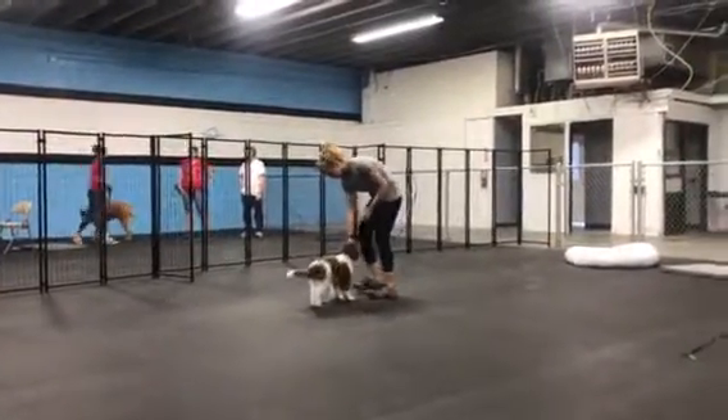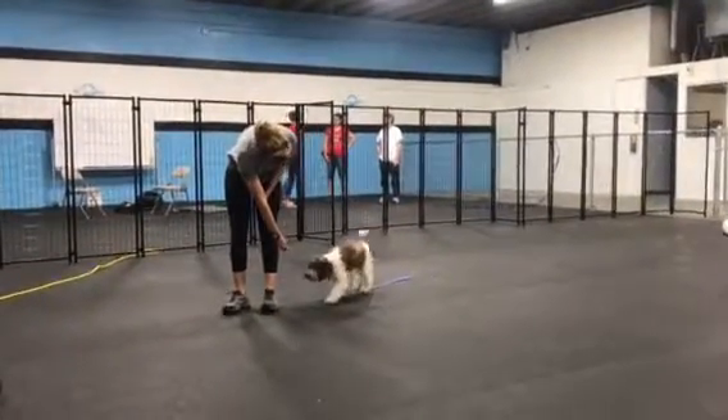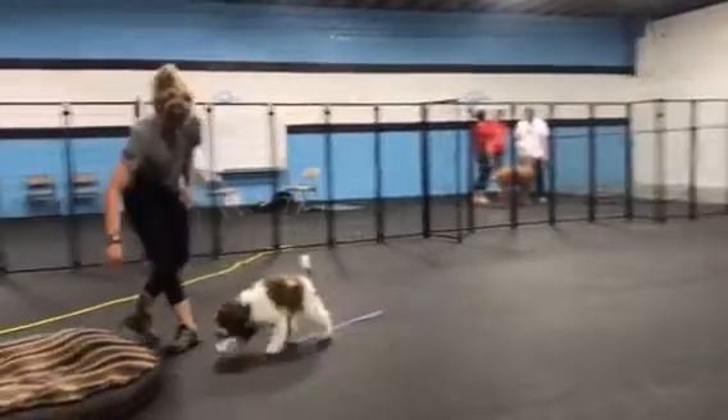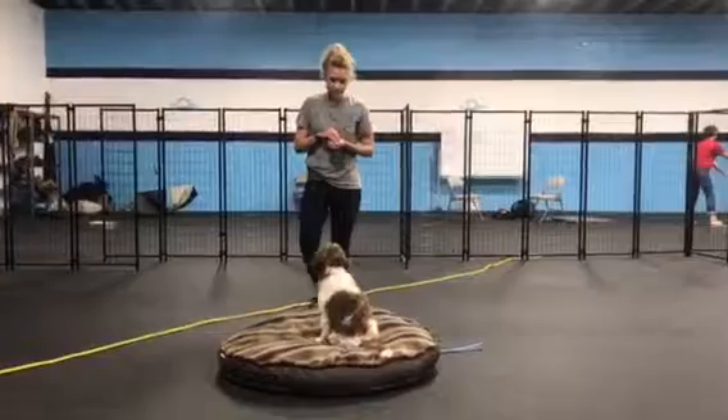We've got distractions over there. As you saw that down, she's kind of working on that heel now. We're still using lots of treats and stuff to guide her into that position. So that placement is working well.